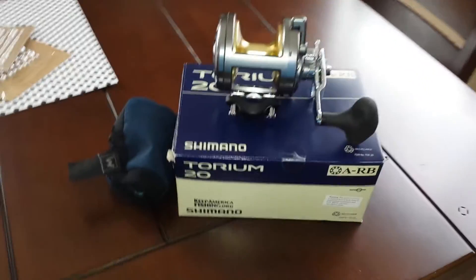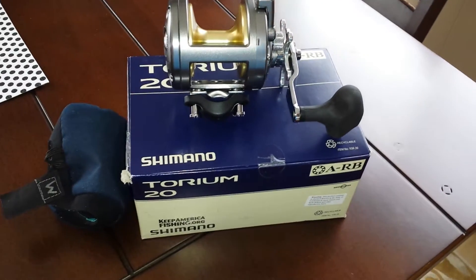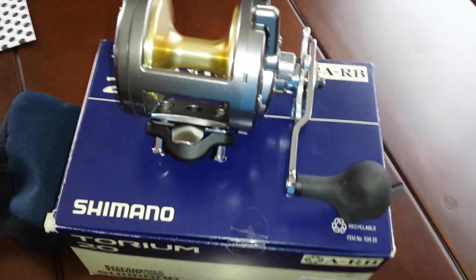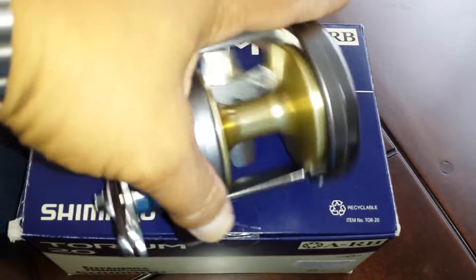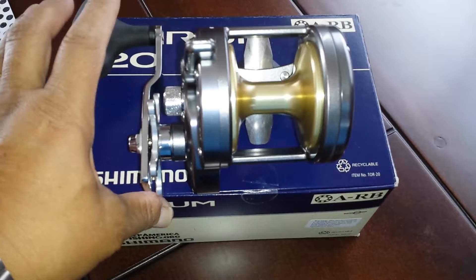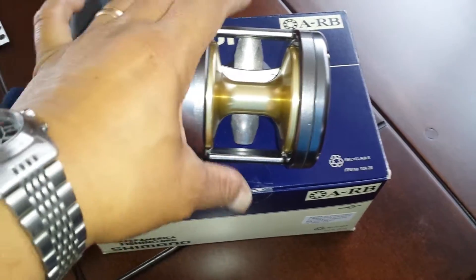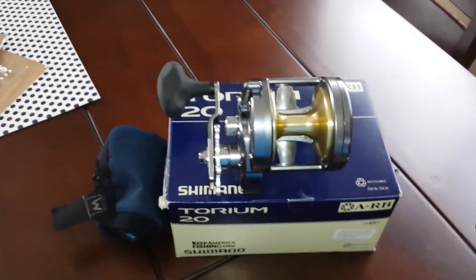I just got my Torium 20 and this is the older model, not the new one. This is my choice because it's original. I know the new one looks nicer and it's thinner, but for the price I think I'm gonna go for this.